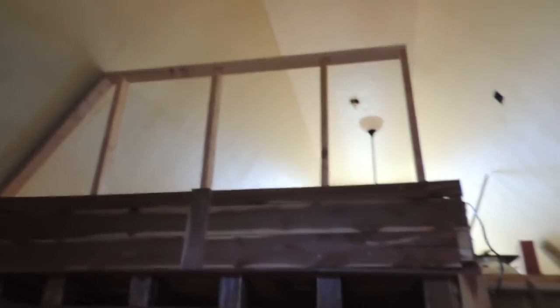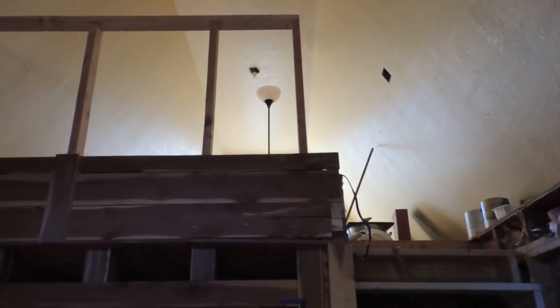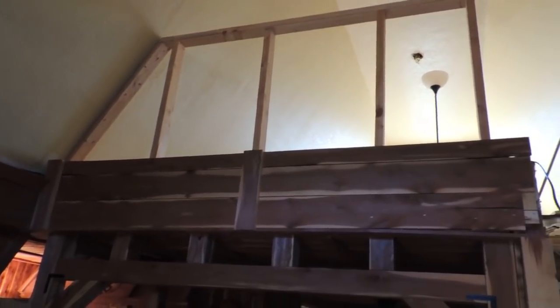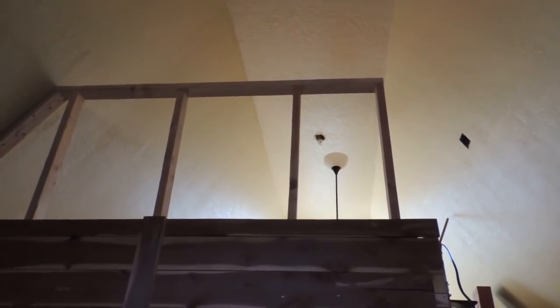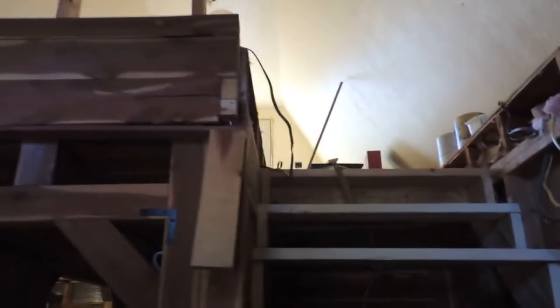We'll get her finished. I'm hoping this whole loft is ready to move stuff up by the end of the week — that's my goal, unless something else comes up. I'd like to get some electrical run and some lighting up there. I don't think I'll be able to afford a fan right now, but I may get at least four outlets run on each side of the wall.